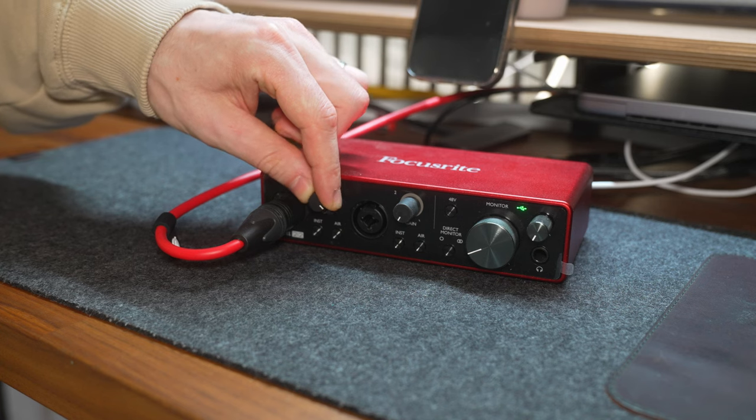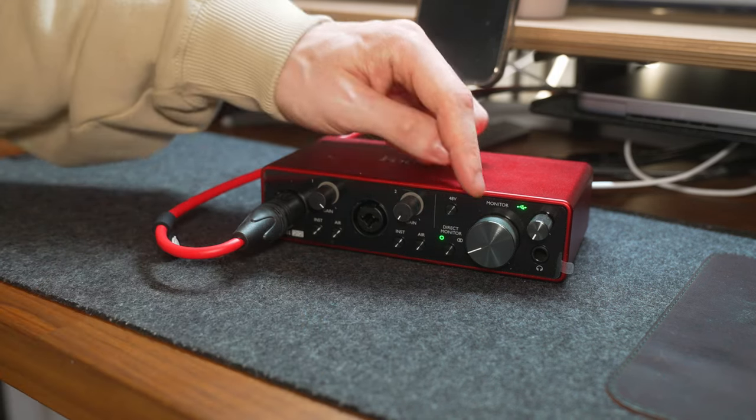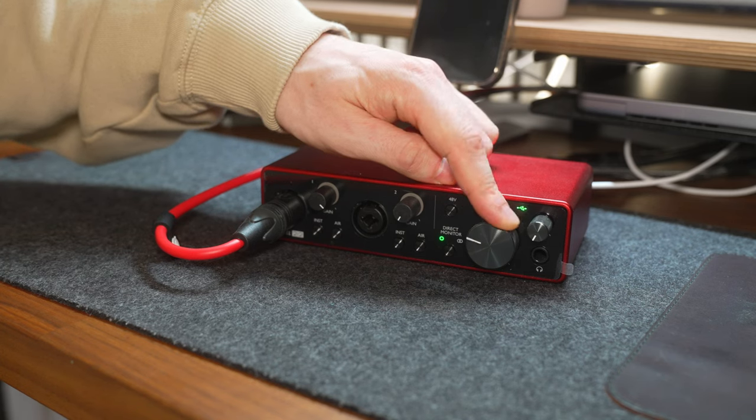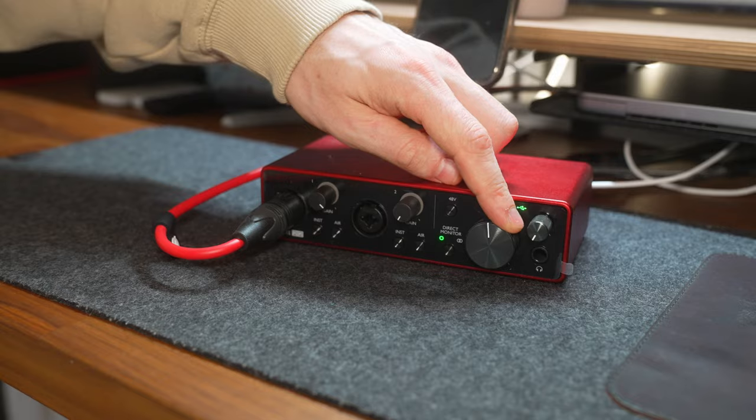Adjust the volume of your mic on your audio interface. I set the direct monitor to this one dot, or mono. Then you can also adjust the volume with your monitor dial — make sure the dial is not completely on zero, otherwise you will not receive anything from your microphone.